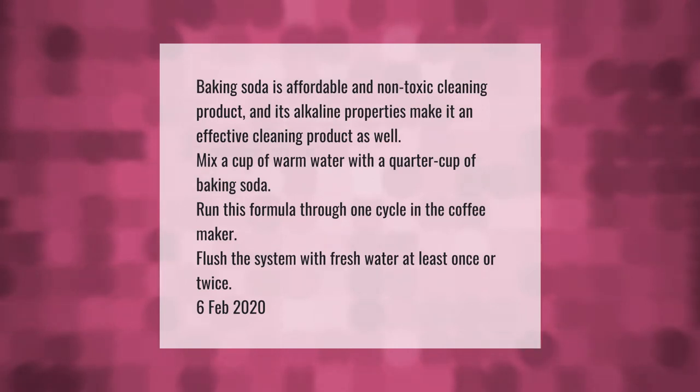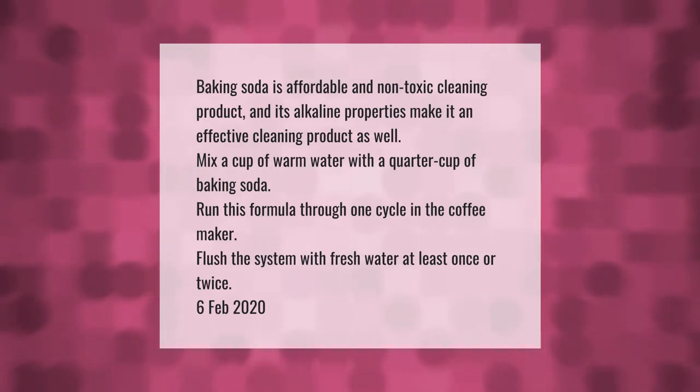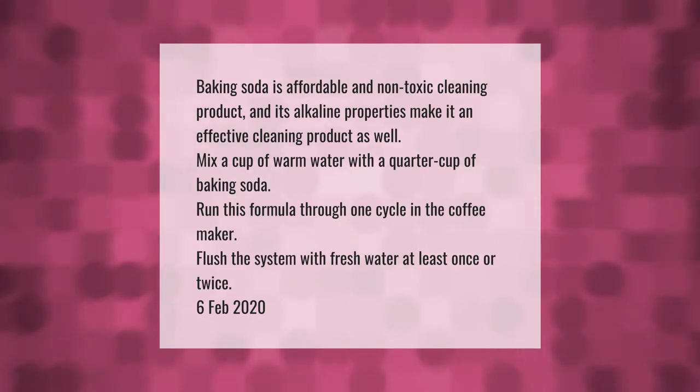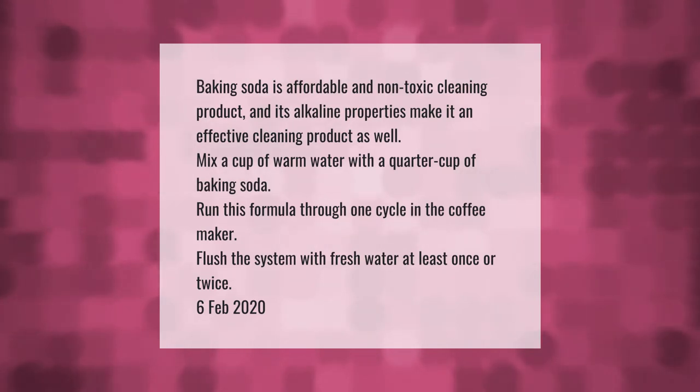Baking soda is an affordable and non-toxic cleaning product, and its alkaline properties make it an effective cleaner as well. Mix a cup of warm water with a quarter cup of baking soda and run this formula through one cycle in the coffee maker.